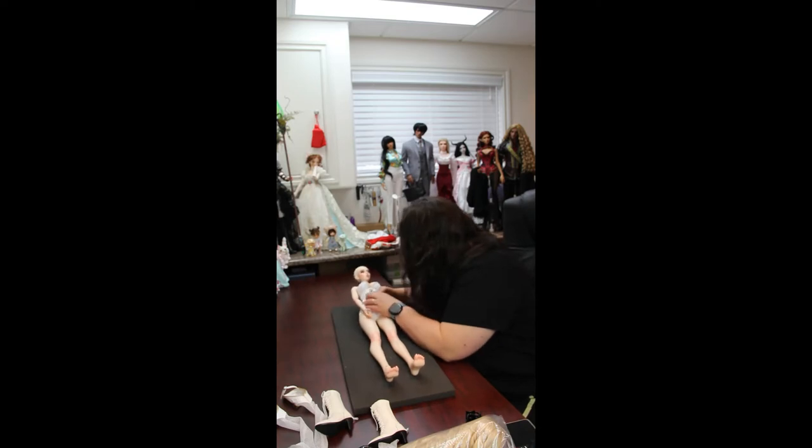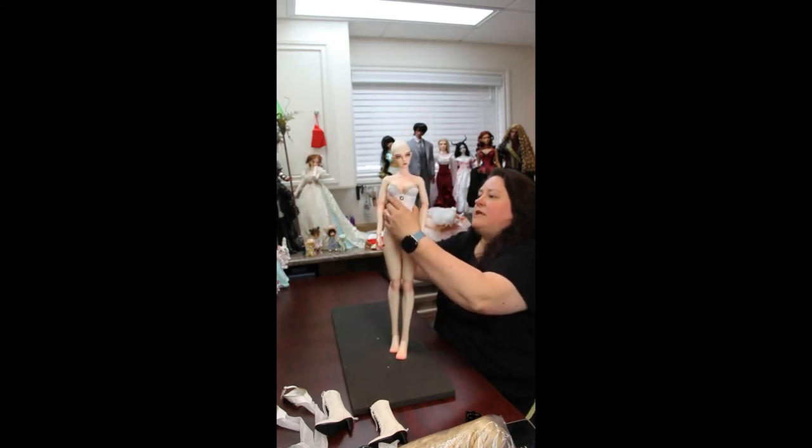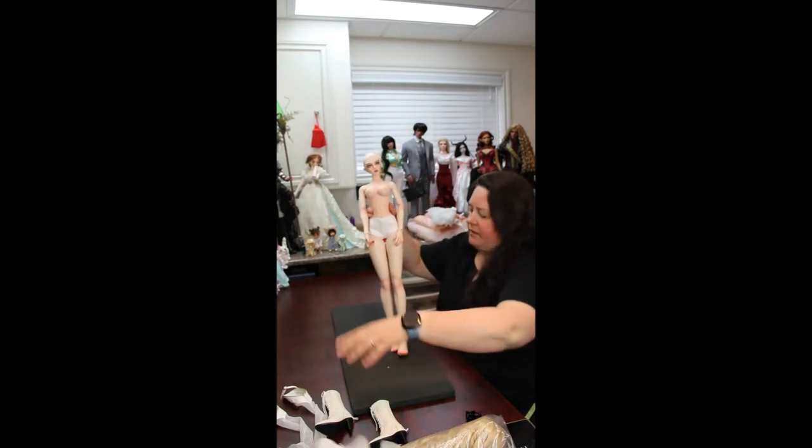I actually have a couple of nicks and cracks on her face, but I still think she's absolutely gorgeous. I love this girl.